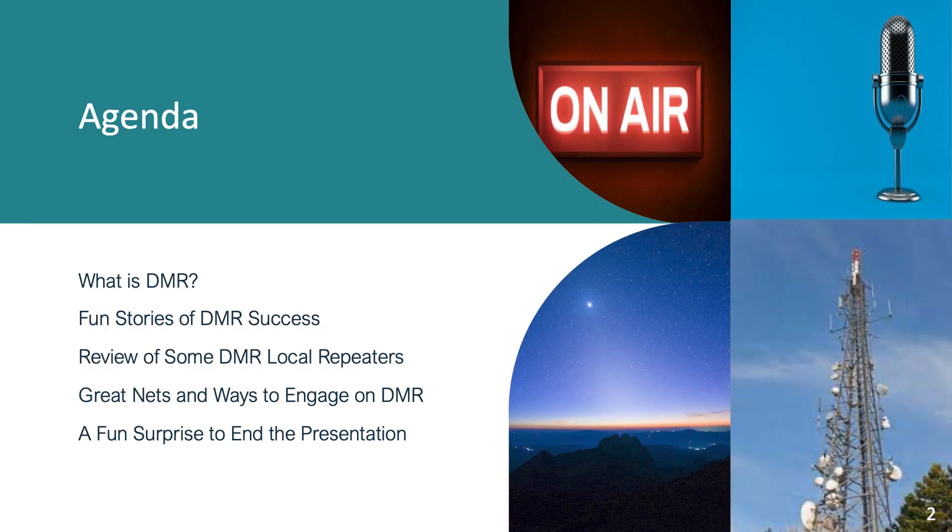The topic of today is DMR for amateur radio. Just by curiosity, how many people have already set up DMR? My hope is to give you an overview — there are tons of great videos on YouTube that will go into extreme detail on how to set up a Pi-Star hotspot, how to set up your Anytone radio. But I think this will give you a good overview of what it is. We'll talk about what DMR is, and I'll give you some DMR success stories.